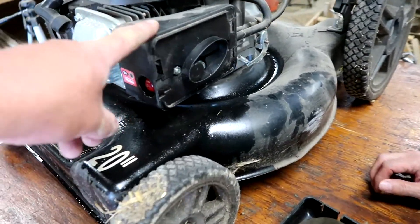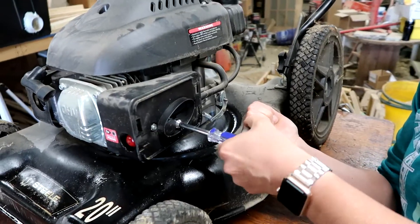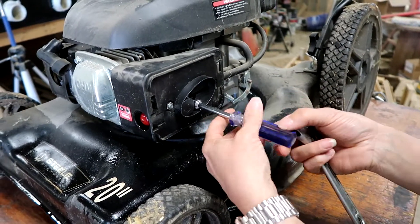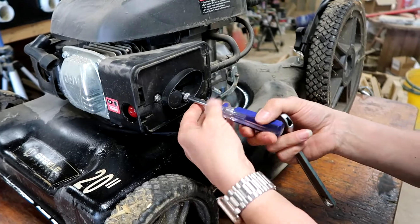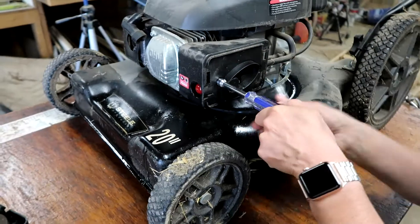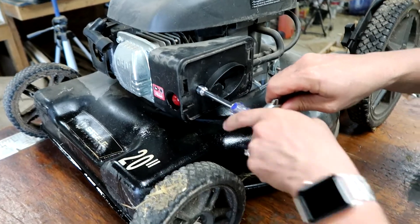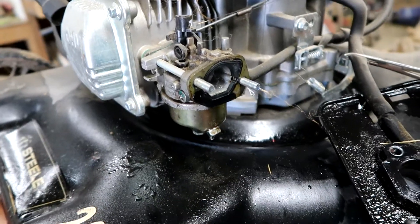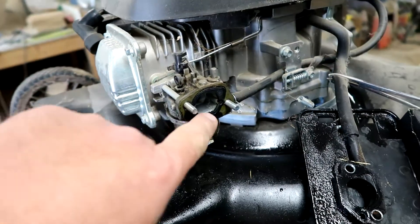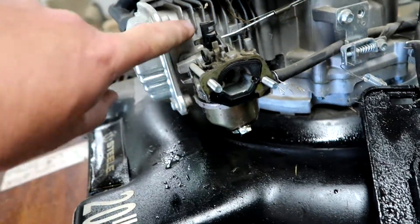Then we're gonna take this cover off to reveal the carburetor. They all come off a little bit different, but this one is a couple of nuts. Always want to be gentle with older pieces of equipment because sometimes they don't want to come off and you wind up breaking pieces. This part right here is the carburetor. This is the gas line coming into the carburetor and the air comes through here — it mixes together down in that throat and then goes into the engine.